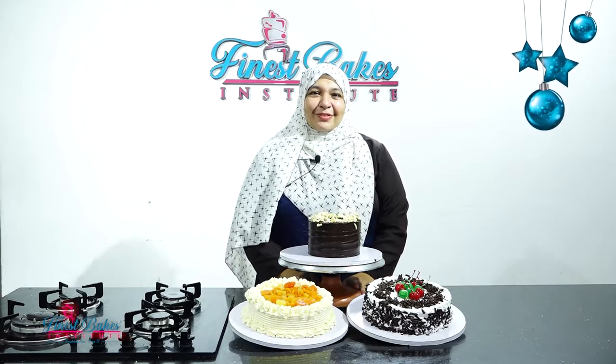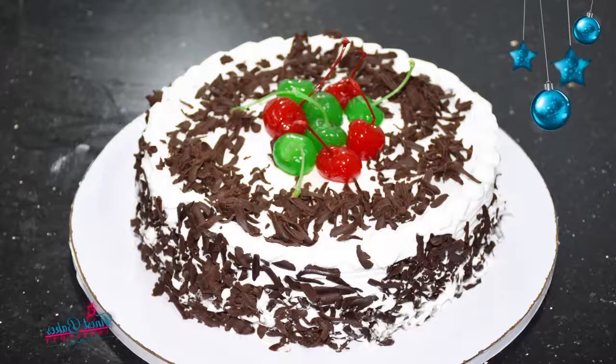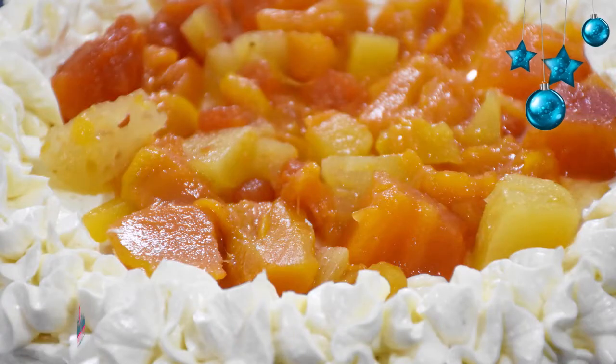Hello, welcome to the Varieties of Gatto tutorial. In this module, I will be covering the best three recipes of perfect gattos.